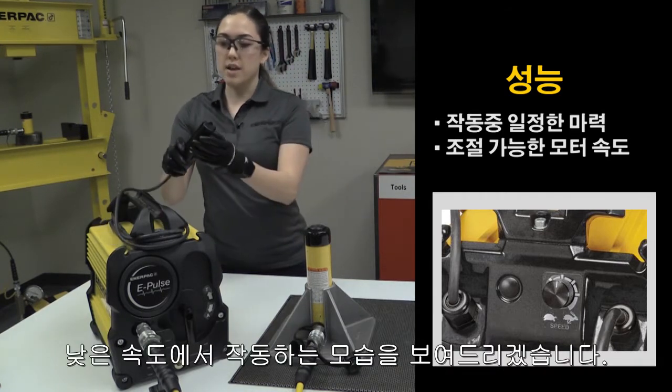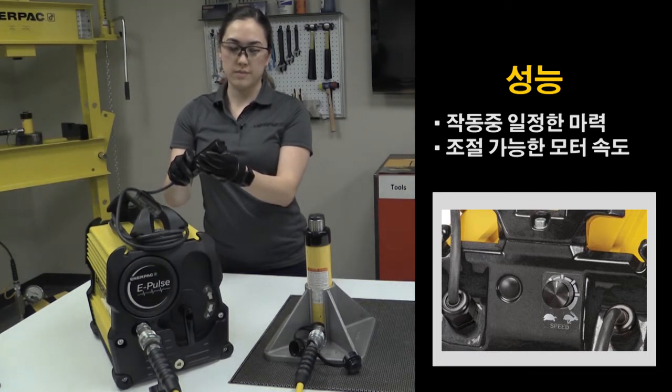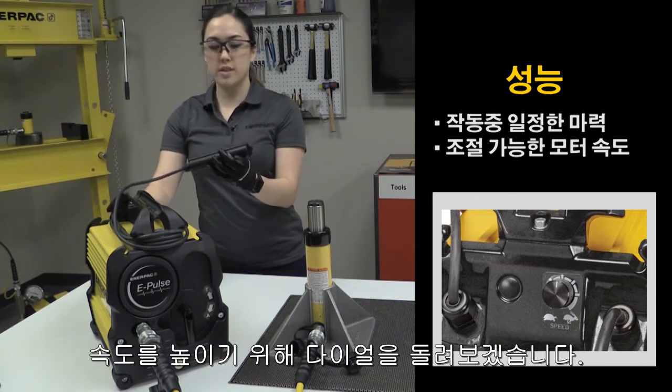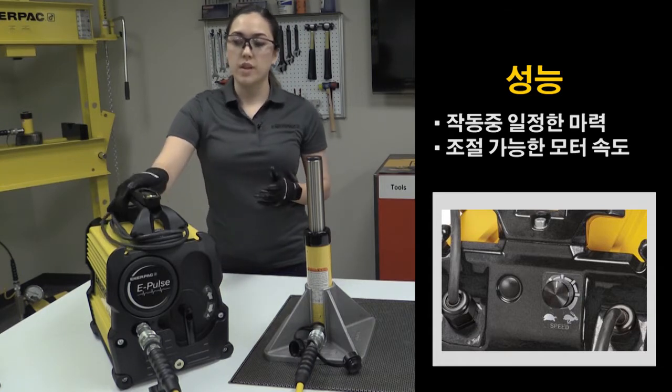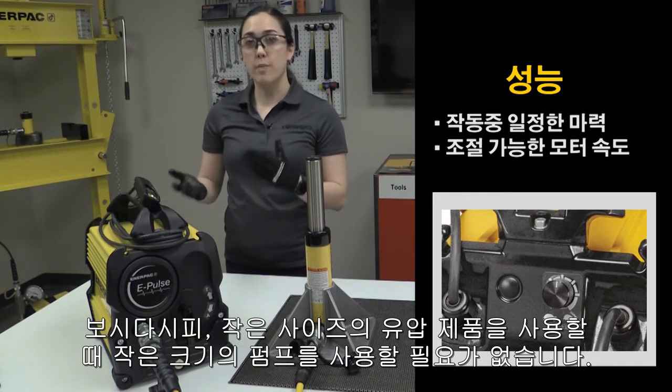So here I'll show you running at a lower speed. And now I'll use the dial to increase it. As you can see, with the ePulse, you can use it with smaller tools without needing a smaller pump.